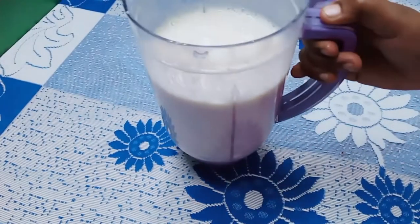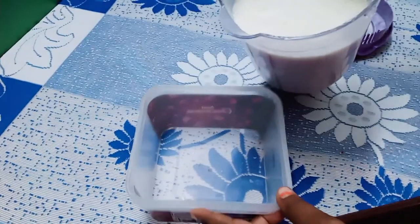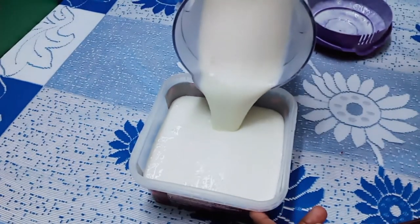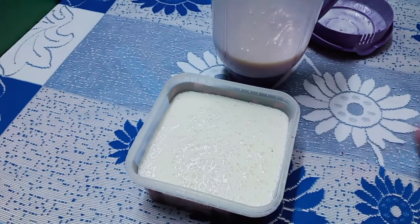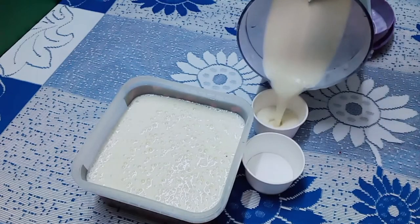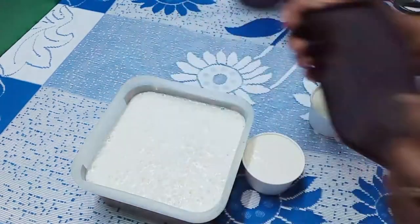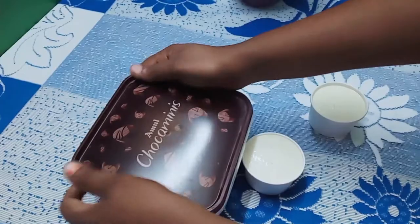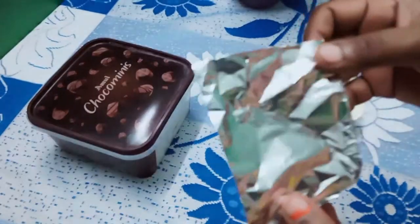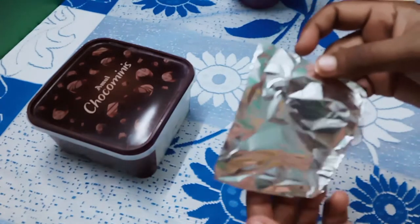Add a container and add 1-2 kulfi. Close the container. Cover the sheet with aluminum foil, then cover with a normal sheet.